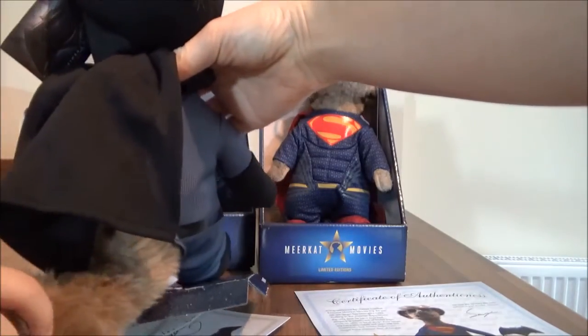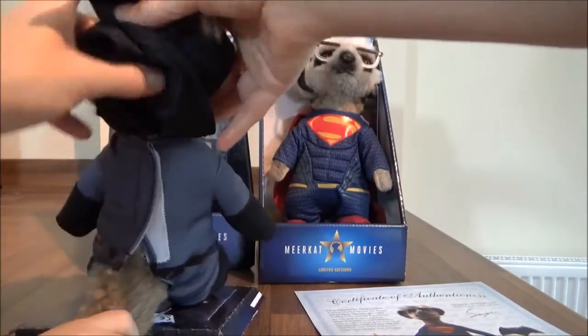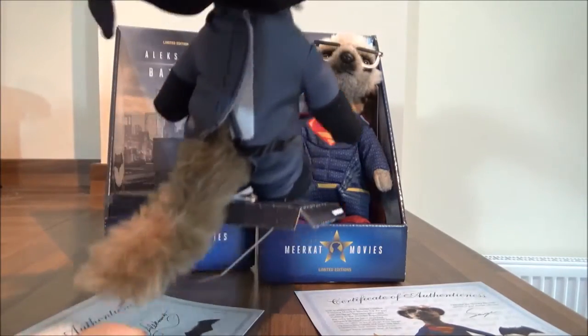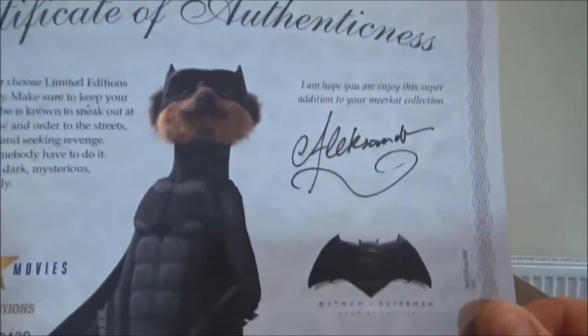It's like a onesie and if you turn it around you can obviously take it off. Exposing my bottom and tail! Better close that up before Batman gets angry with us. So that's Batman — he's got a long, long tail. And with Batman, he obviously has a certificate.